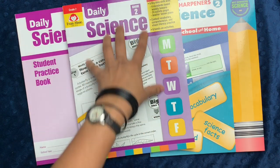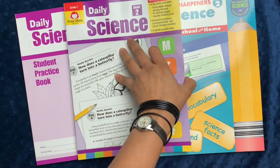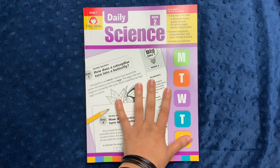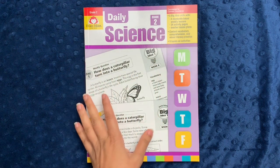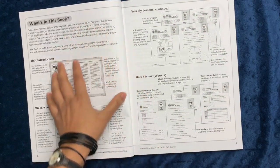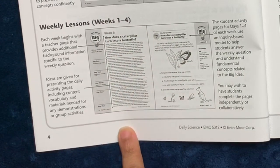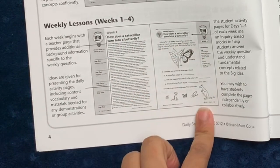Also, if you have a good copier at home, the Daily Science books are reproducible for one classroom use, so if you're a homeschool teacher you could buy one and reproduce it for each of your students. The Daily Science book reviews grade-appropriate earth, life, and physical science concepts over 30 different weeks, and includes 24 different activities, so you can have a fully comprehensive science curriculum using just this book alone. It has a very clear layout showing exactly how the lessons are structured, with every unit having a big idea introduction and background information for teachers.